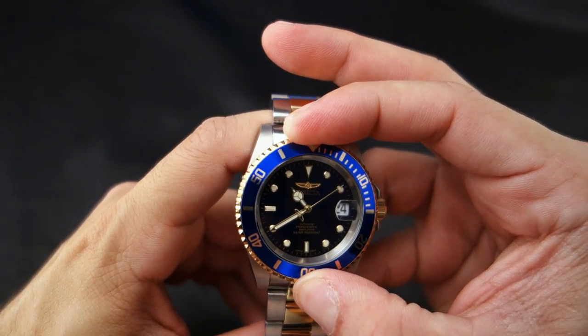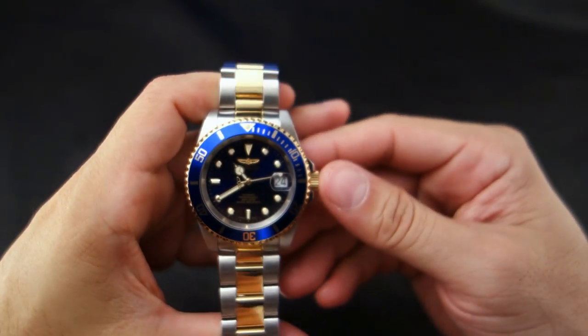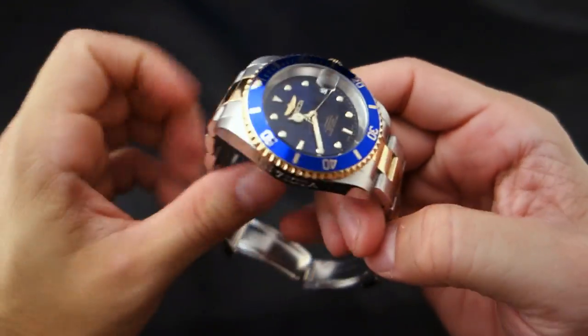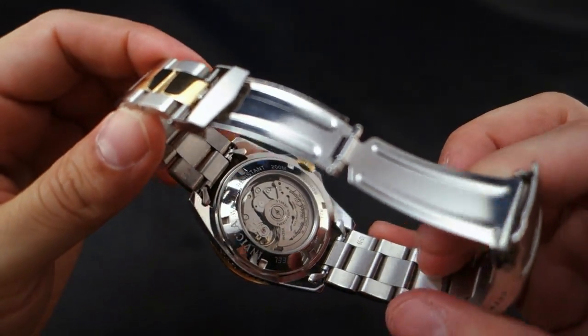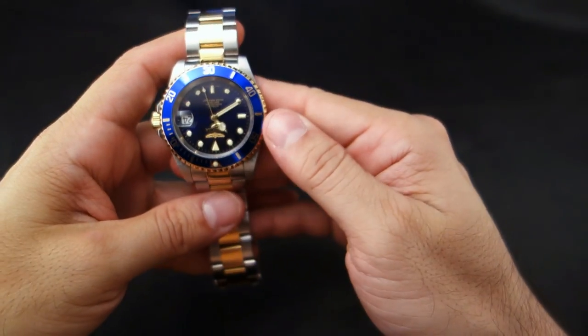The bezel is unidirectional with 120 clicks. It works well, doesn't give me problems, and lines up perfectly. Everything is really good about this watch. The bracelet is solid — the links are solid — but the end links are not, as you can see there. It doesn't make a lot of noise.